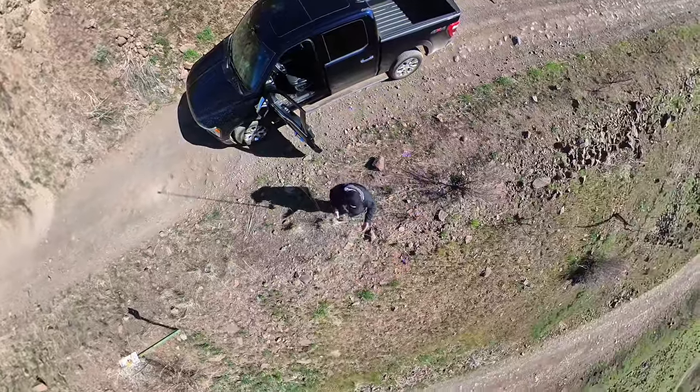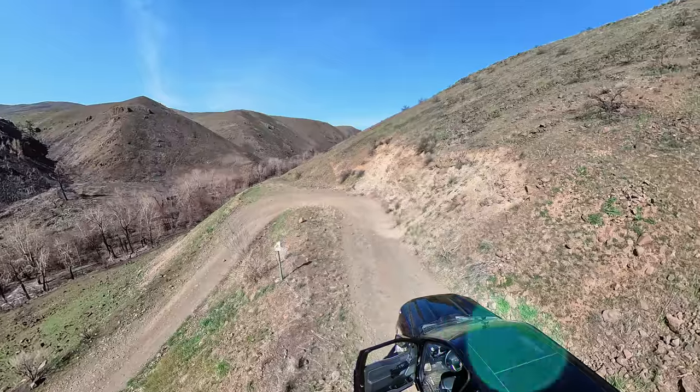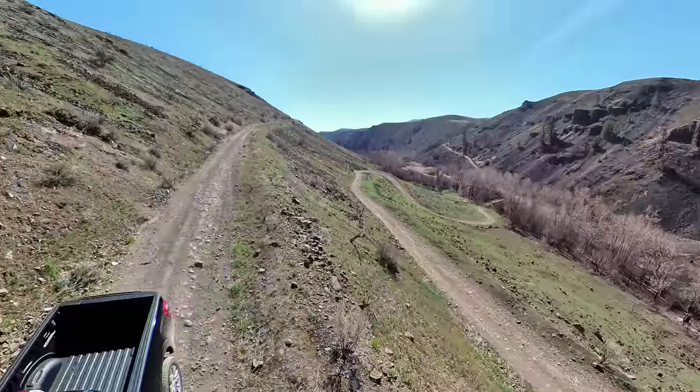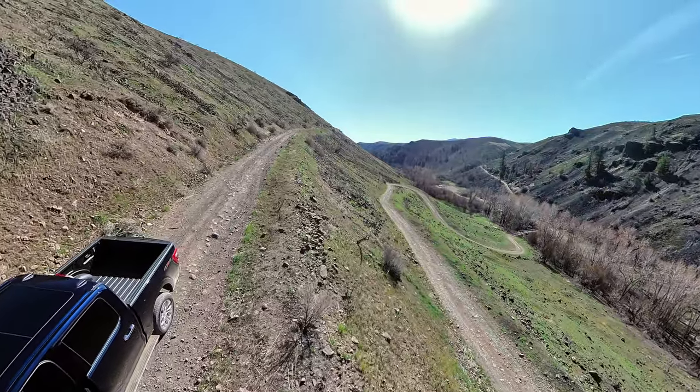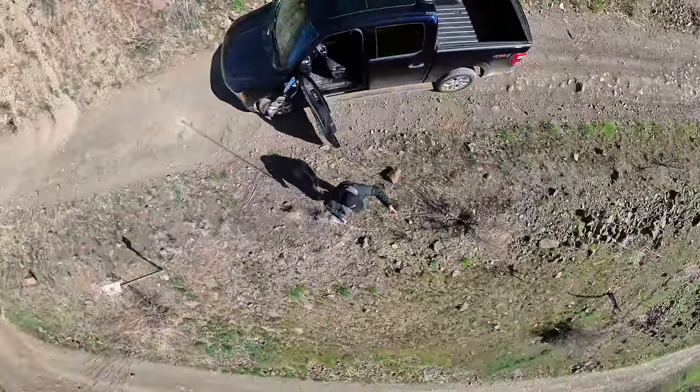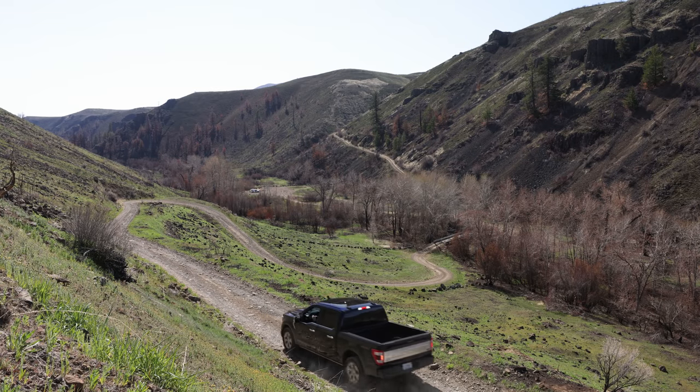I can't believe they used to take stagecoaches up this road. There used to be turnstiles here and here so they could rotate the vehicles, because the stagecoach teams were too big for these switchbacks. That's just insane.